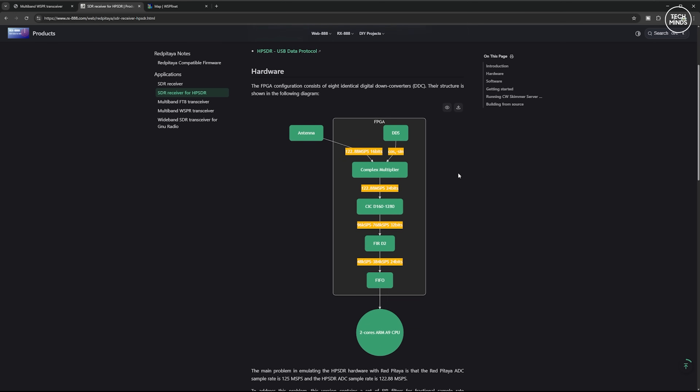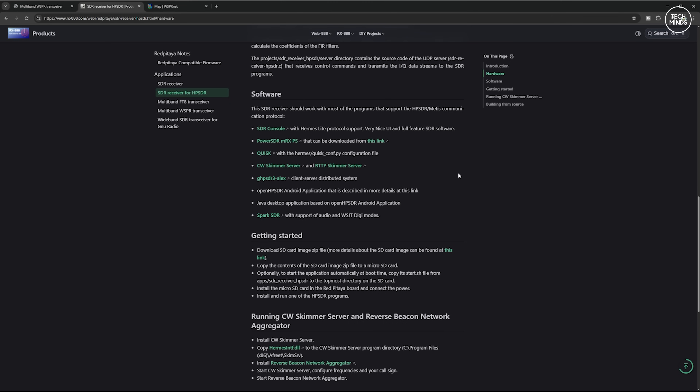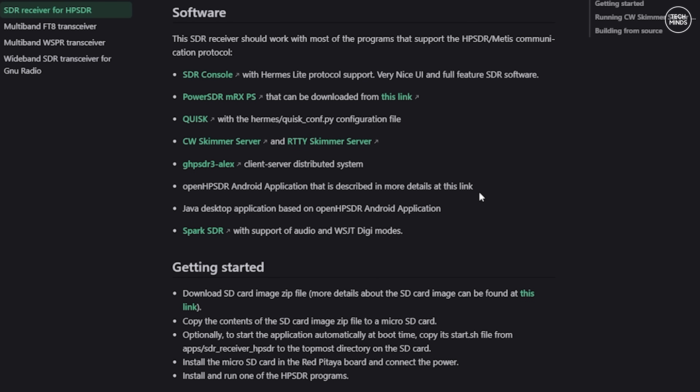This new firmware is actually a port of Red Pitaya — hopefully I said that right, otherwise the pronunciation police will be on my back — but Red Pitaya firmware contains a collection of standalone Linux-based applications which will run on this device. You can grab the firmware download from the website linked below.